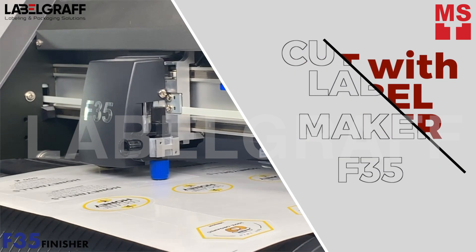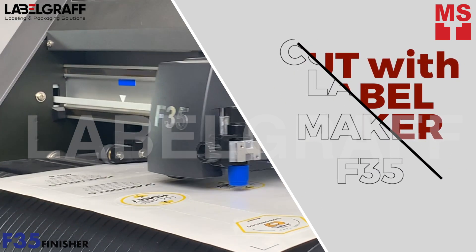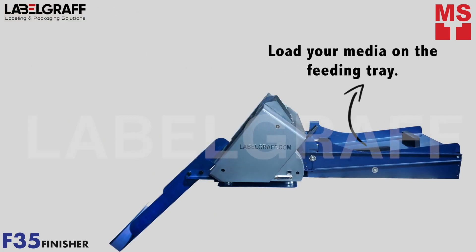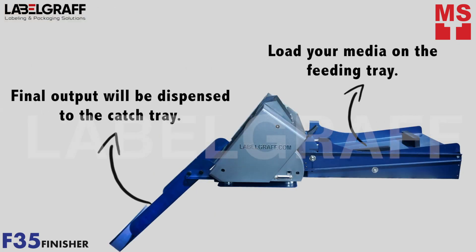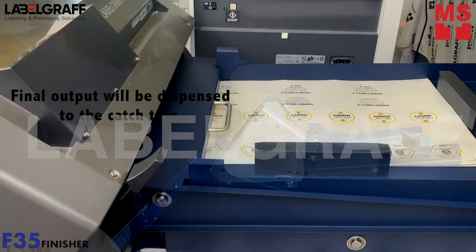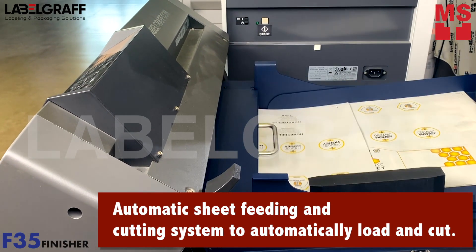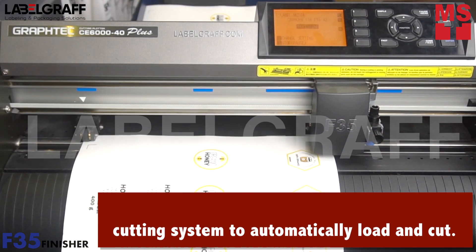For professional cut and finishing labels, we will use the Label Maker F35. The Label Maker F35 is an automatic sheet fitting and cutting system designed to automatically load and cut without the need of an operator.